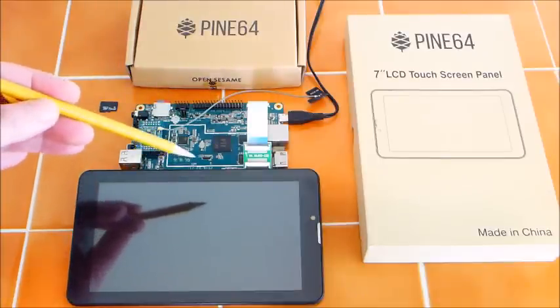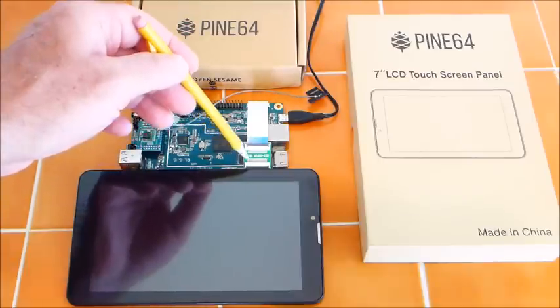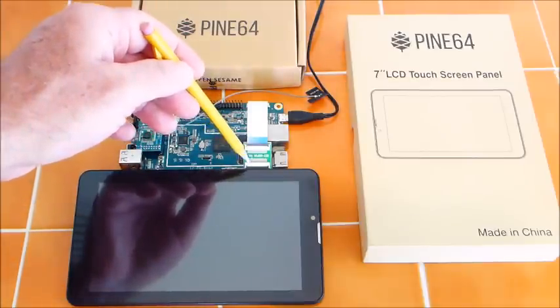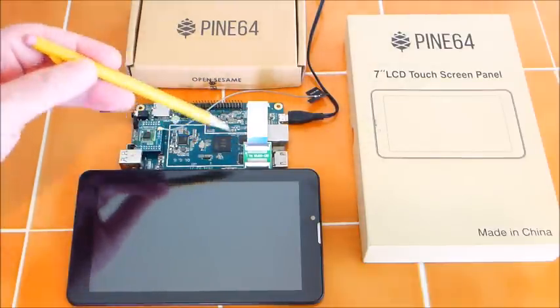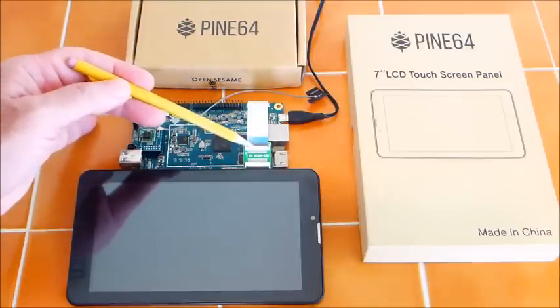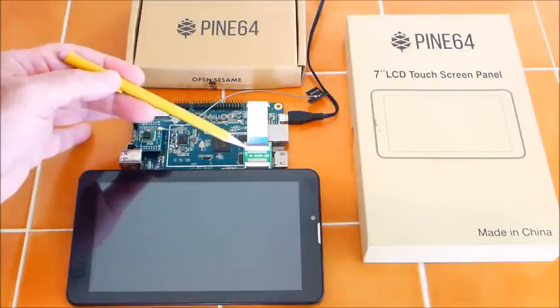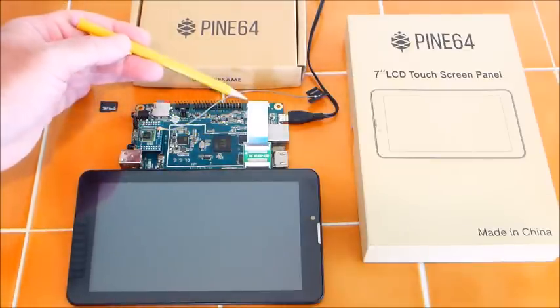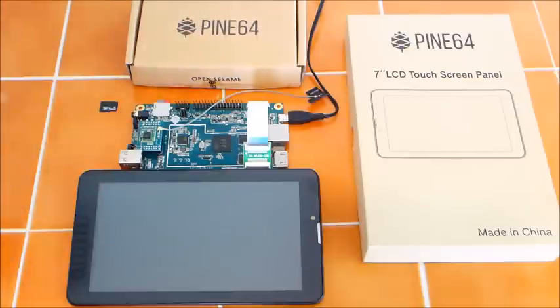To hook up the LCD monitor there is a small cable on the back that you connect to this connector. There is a ribbon cable — you simply unlatch the latch, slide the ribbon cable in at both ends, clip it down, and then run it over to the expansion port. Open that clip, push the cable in, and clip it down. Sounds easy — it took me about five tries.